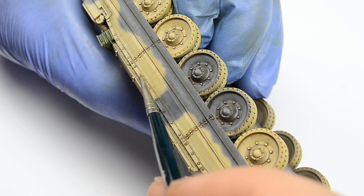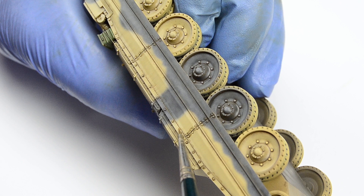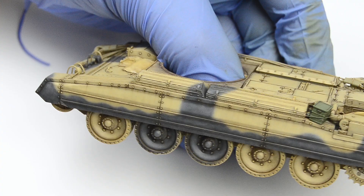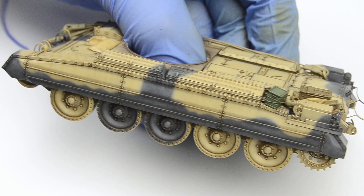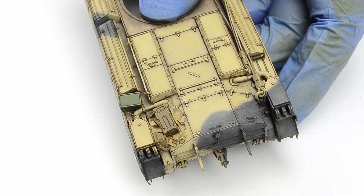Unless, of course, you're creating a vignette with an abandoned tank left in a pit or on a hill. The rule, so to say, is that even these subtle random streaks should start somewhere logical — like at the sheet metal plating holding the sand shield on the mudguard, or at a bag running down the angled engine hatches.